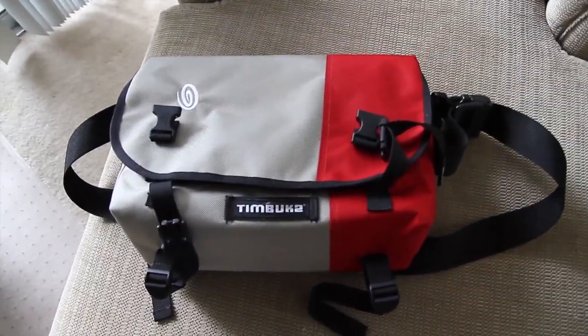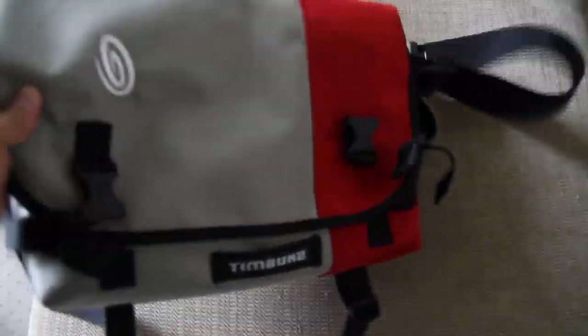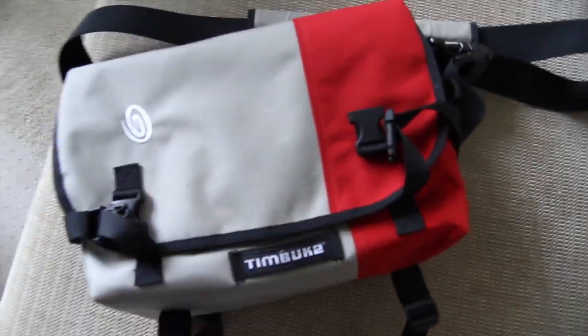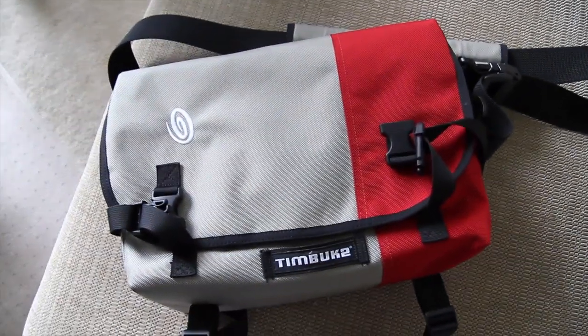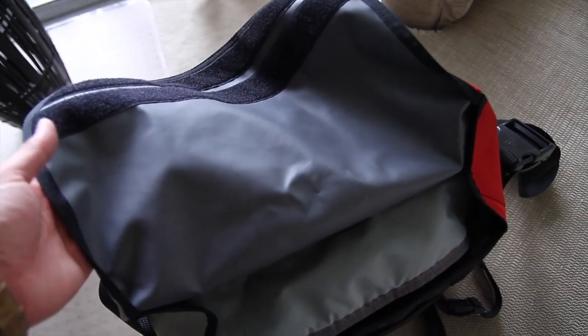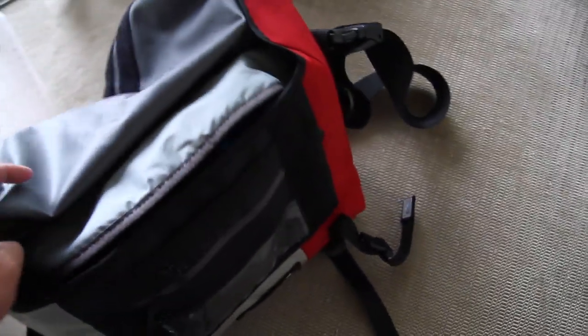So make sure you guys head over there and grab it while you can. This outer shell is a nylon ballistic — bulletproof nylon ballistic lining. So it's super tough and keeps all of the weather elements out. On the inside, you've got a TPU lining that is also a nice protector against all the weather elements, keeping your gear nice and safe on the inside.